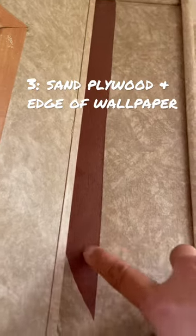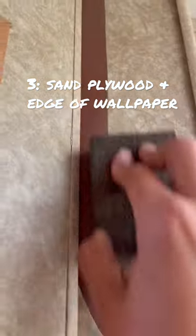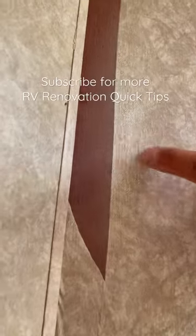Then you sand the rough interior panel and the edge of the wallpaper. That gives you a smooth surface.